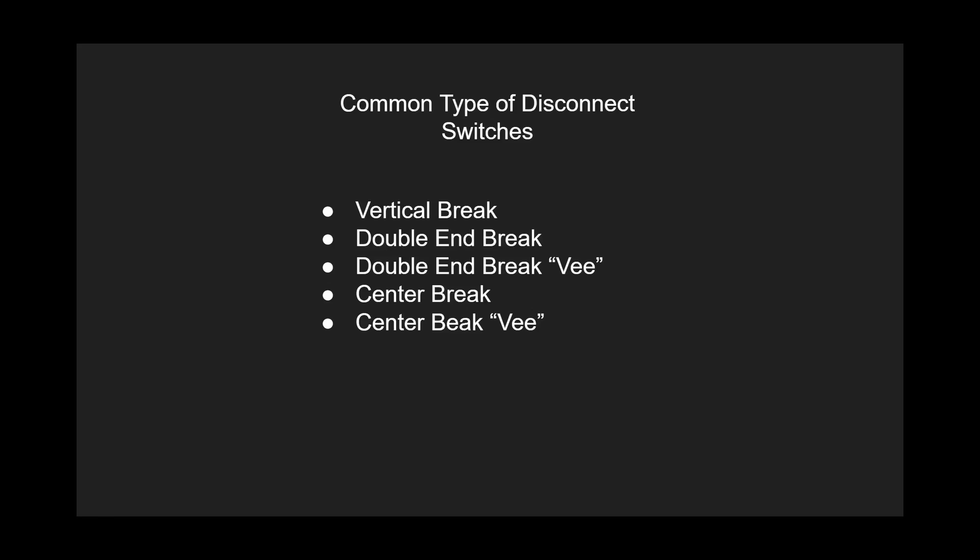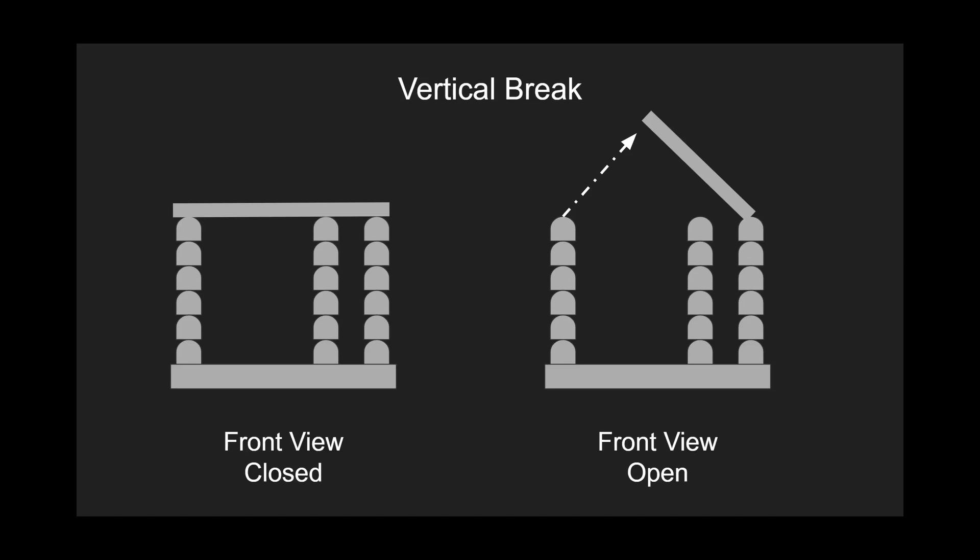Let's move on to common types of disconnect switches. We have the vertical break, double-end break, double-end break V, center break, and the center break V. The vertical break is where the arm comes up and breaks the circuit from left to right. It's connected to the rest of the circuit on both sides, and once open it isolates one side. Vertical break switches are the most widely used disconnect switches, and they can be installed with minimum phase spacing.